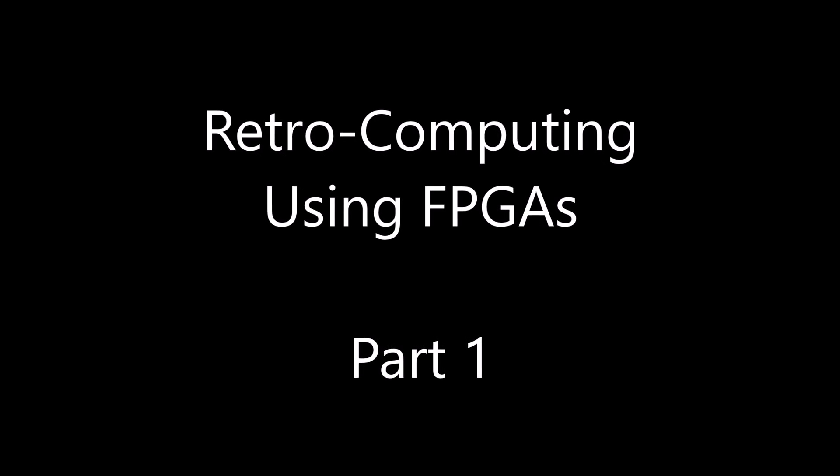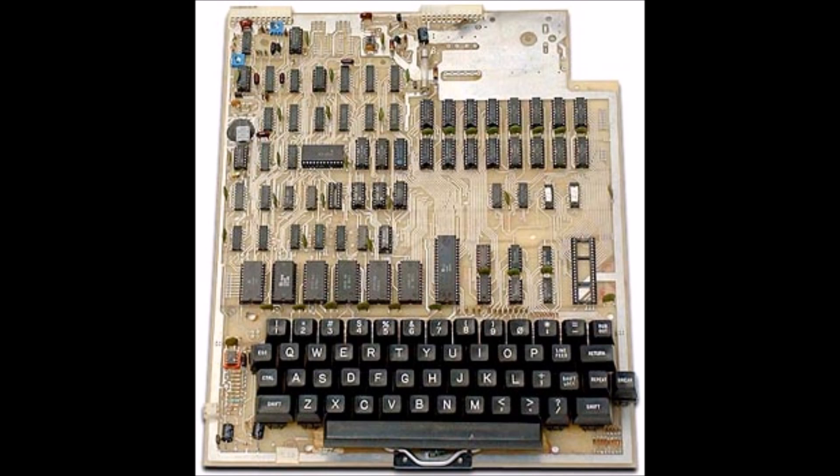Landboards presents Retro Computing using FPGAs Part 1. My first computer was an Ohio Scientific C1P, the Superboard 2, shown in the picture here.